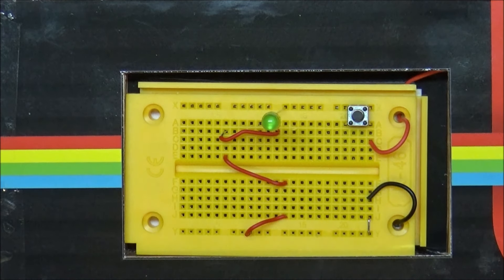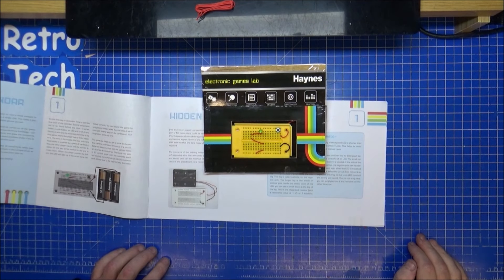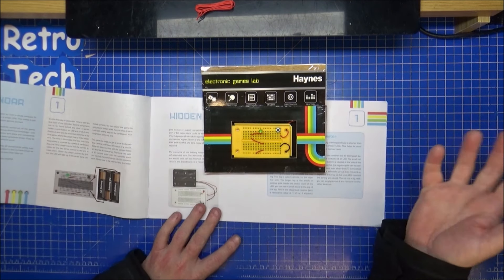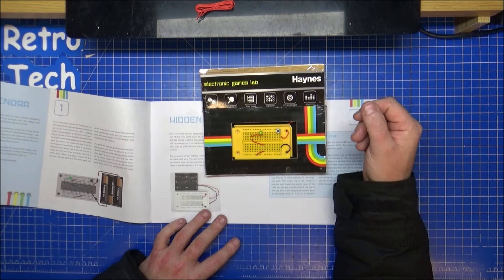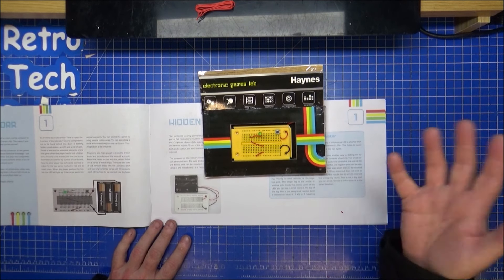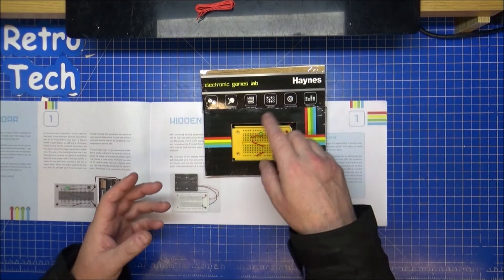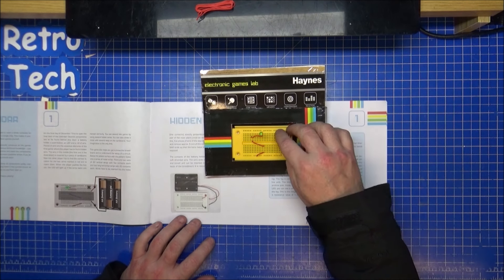That's number one done — we'll see what's in store tomorrow for game number two. All these little parts I'll assume will be used in different combinations over the next 24 days up to Christmas Eve. It's a nice little sit-down-and-play-around electronics kit — this is the Electronic Games Lab. Good learning. I'm looking forward to other things like ping pong and reaction games, but we'll see what happens.